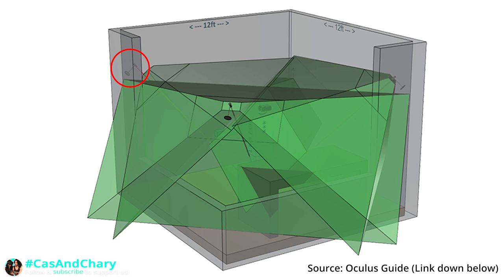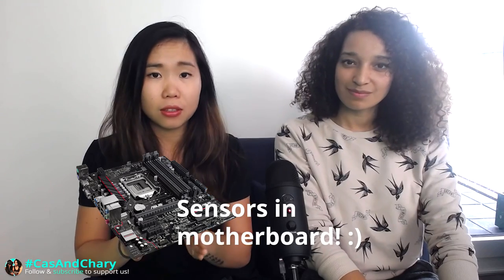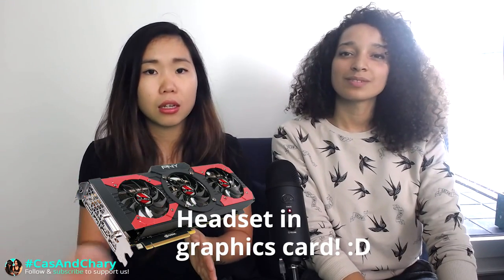Remember, place the sensors as high as realistically possible. If you still have tracking issues, try putting the 2 front sensors in the motherboard ports and put the headset — both the HDMI cable and USB cable — into the graphics card. And if that doesn't work and you're using USB 2 ports, try putting at least 2 of the front sensors on a USB 3 port.